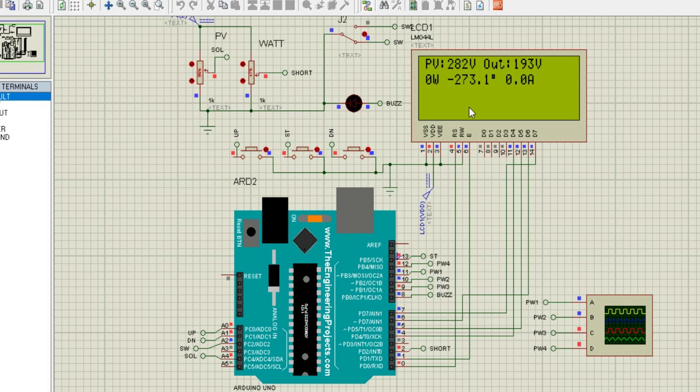First, let's take a closer look at the Proteus simulation. This is the heart of our project, where you can see the components wired together to create the inverter circuit. The input is DC voltage, which is converted into a smooth sine-wave AC output. The waveform is generated using SPWM, a key method for ensuring that the output is clean and efficient.